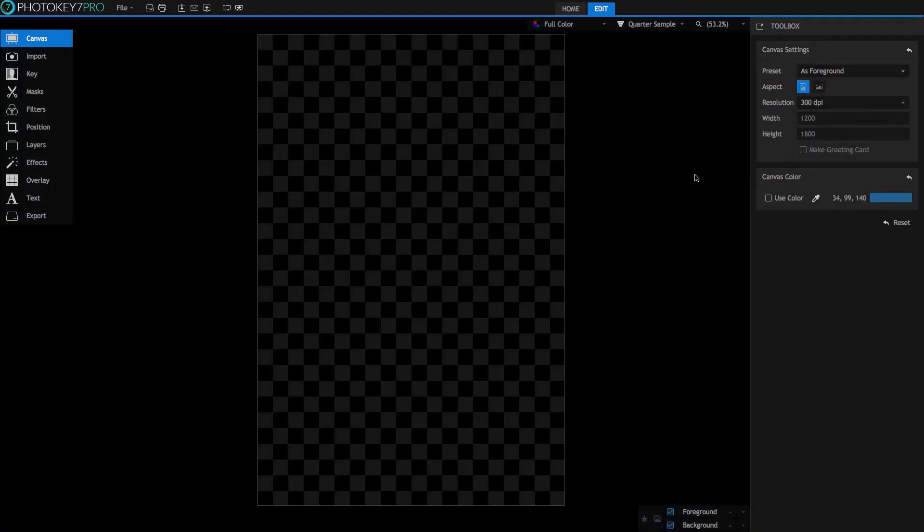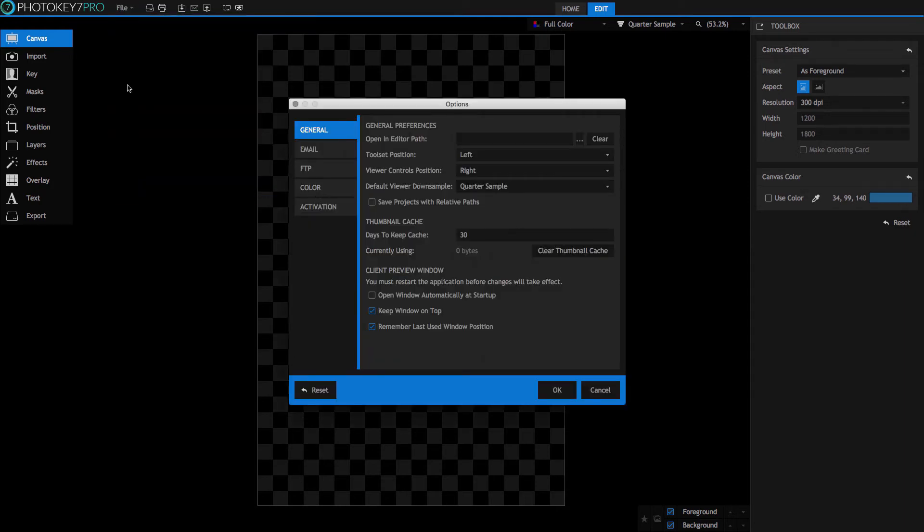Once you have all your canvas settings where you want them, you're now ready to import your images. But before we get into batch processing, you might also want to adjust the layout of your interface to best suit your preference. PhotoKey 7 Pro allows you to totally customize this experience. In the file menu, select options and you have a few choices. The toolset can be positioned on either side, so if you want the toolset and the toolbox to be on the same side of the screen, that's easily done. The viewer controls can also be repositioned at the bottom of the screen.